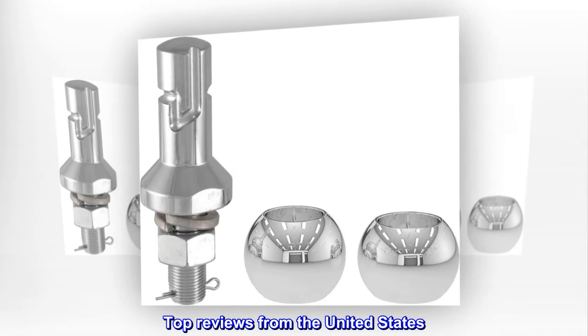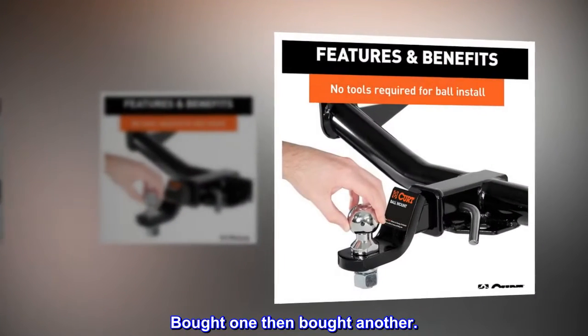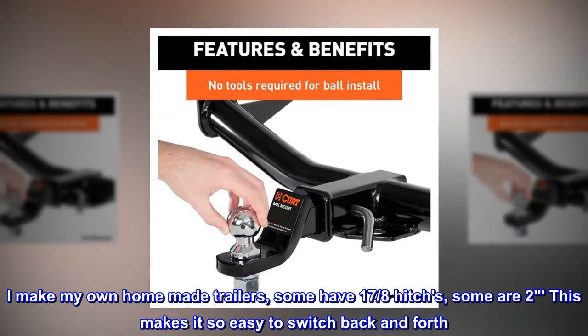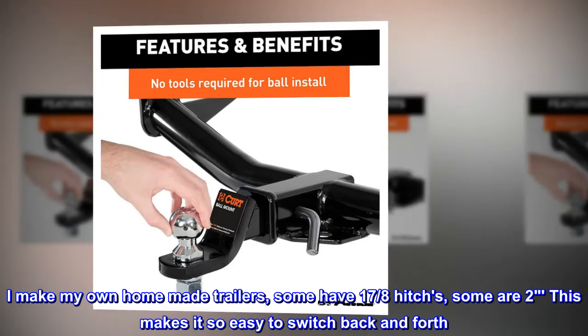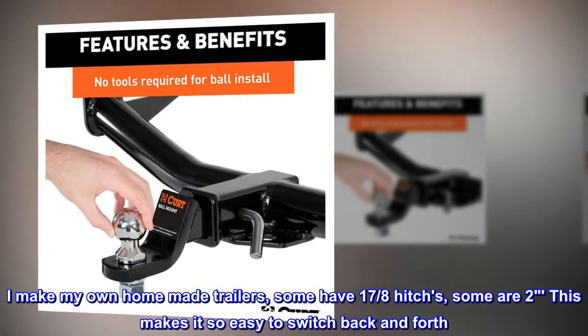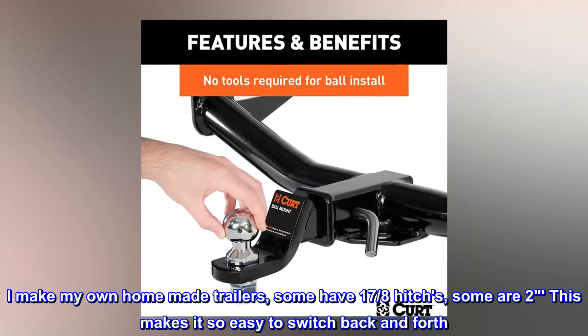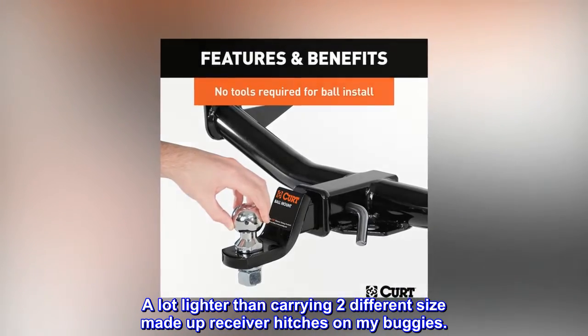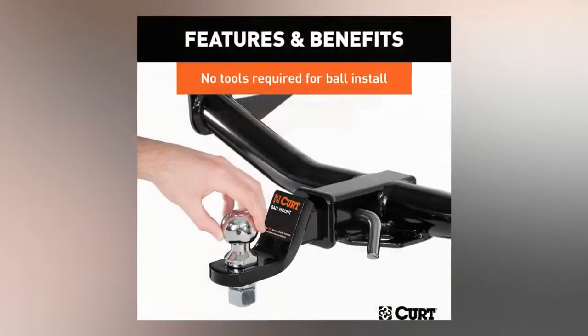Top Reviews from the United States. Bought one, then bought another. I make my own home-made trailers — some have 1-7/8ths hitches, some are 2-inch. This makes it so easy to switch back and forth. A lot lighter than carrying two different size made-up receiver hitches on my buggies.